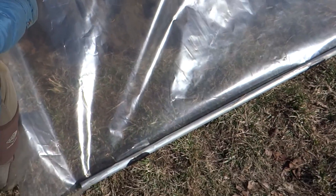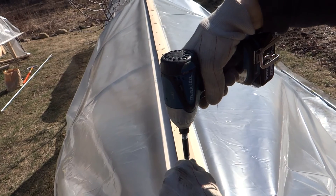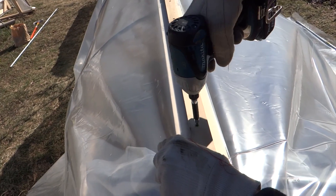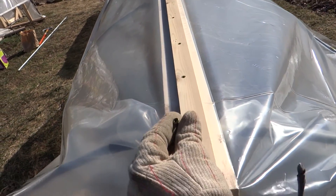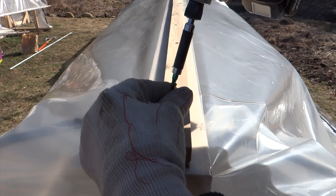I also put clips onto the conduit so it holds the plastic and I can roll it up. In order to keep the plastic in place I put a 1x2 on top of the plastic and on top of the 2x4 and I'm going to screw it in with 2 inch screws.